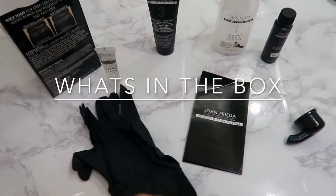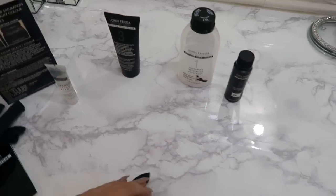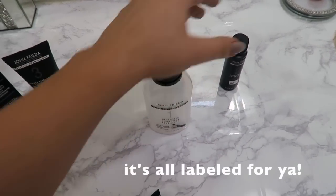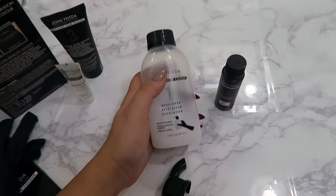When you open the box it comes with a lot of things — it looks overwhelming but really it's not. They have an instruction guide and rubber gloves. For the actual making of the hair dye, you only need to use number one and number two, which are labeled for you.